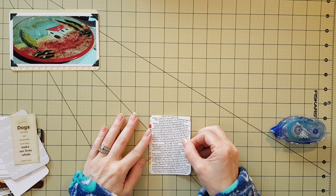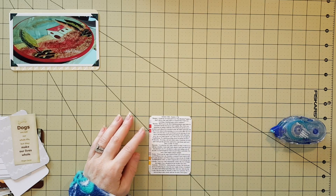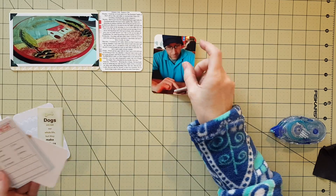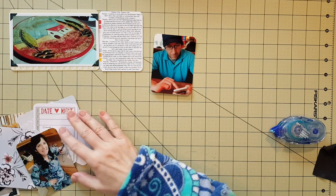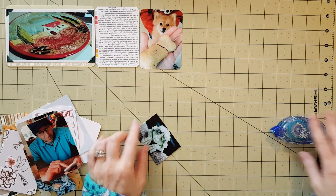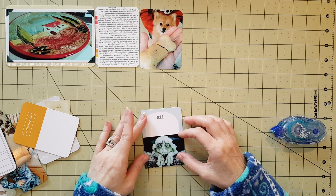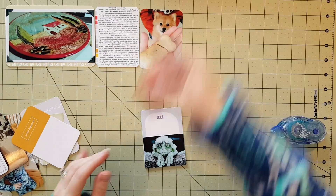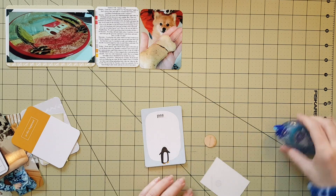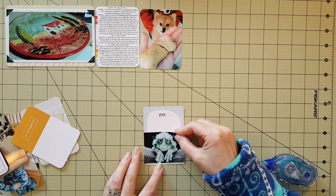I wanted just a little bit of those colors on the left-hand side to frame around my journaling and add a little color. Then there's Polly's birthday bone, which was baked at a doggy bakery — it was quite a nice birthday bone. She was spoiled for her seventh birthday. That was her staring at me while I had the bone in my hand — look at her face, oh my gosh, too cute.